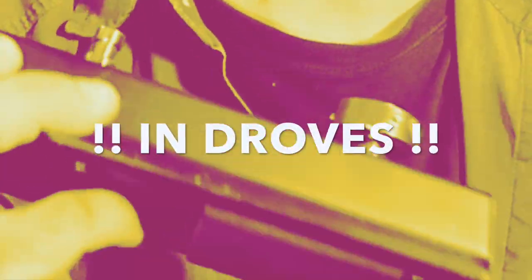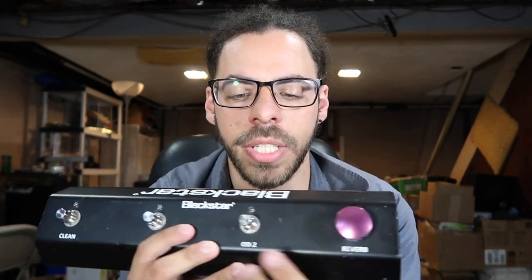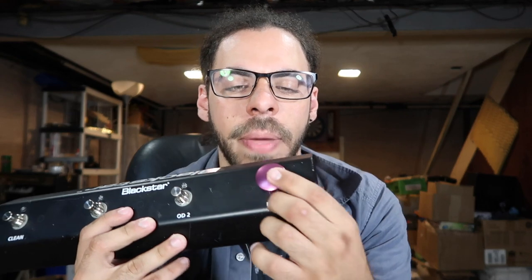Barefoot Buttons, I believe, are a relatively new company. I don't know how long they've been around exactly, but they took a basic idea and made it a thing, and now people are buying that thing in droves. It's amazing. Basically, it is a foot switch cap — it just makes these tiny, doinky foot switches bigger, so that you're less likely to miss them.